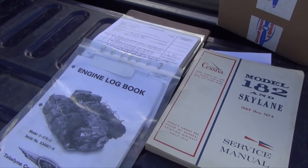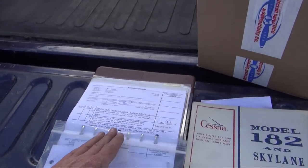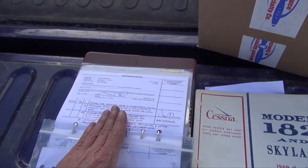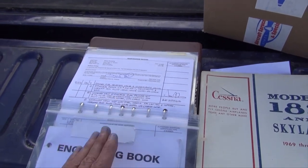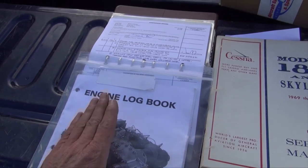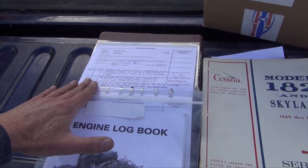Here are our logbooks — we have an engine logbook and an airframe logbook. The fuel work was logged in the airframe logbook. For an oil change, we'd log it in the engine logbook — that's something an owner can do. The airframe work requires a certified mechanic. Our furniture is back in, the plane is back to 100%, the fuel system is working great, it's not leaking, and we have a safe airplane to go fly for our next adventure.